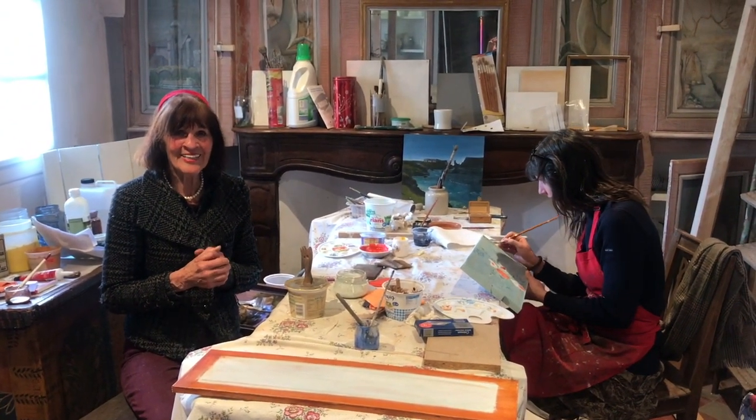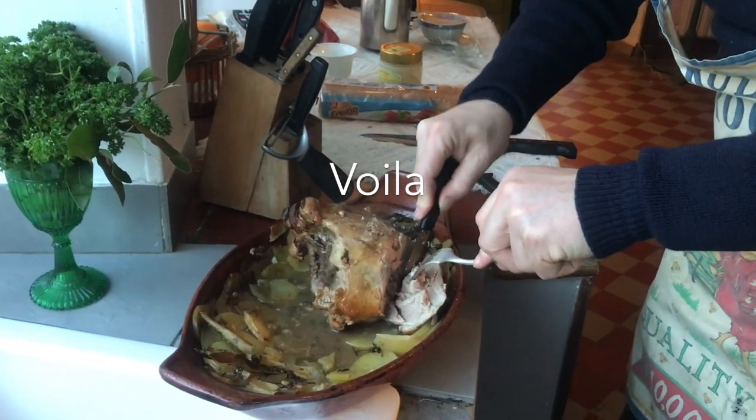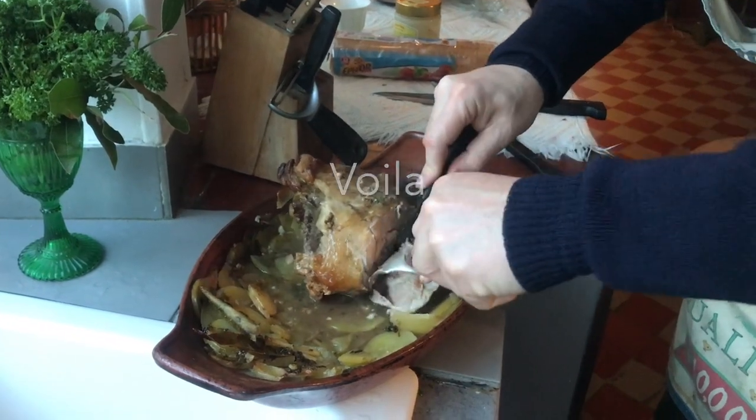Well, goodbye! Did you film your photo? Yes, it's too clean. Thank you.